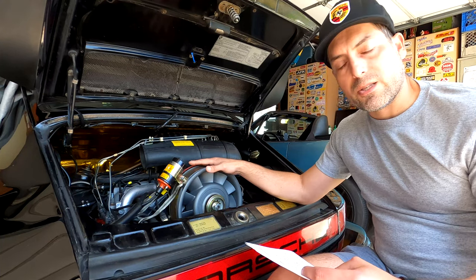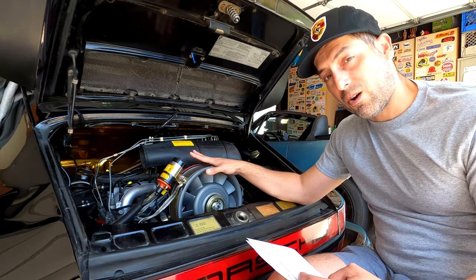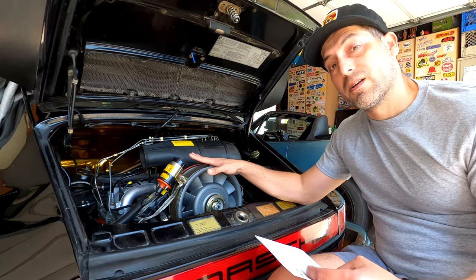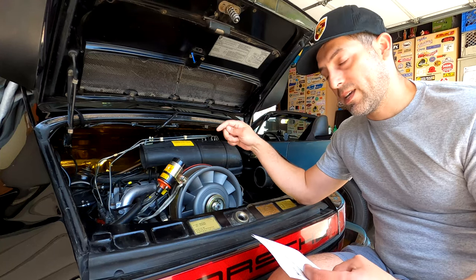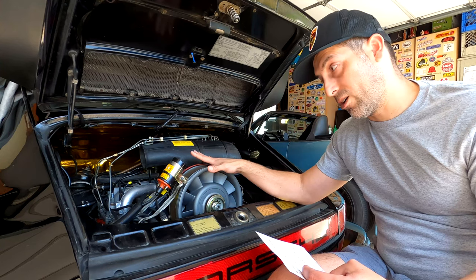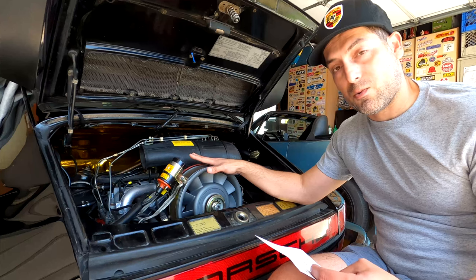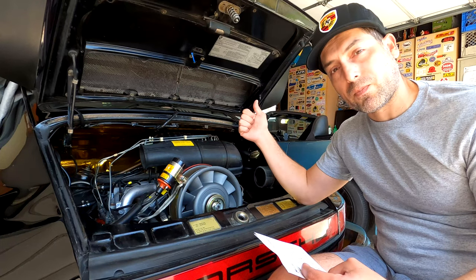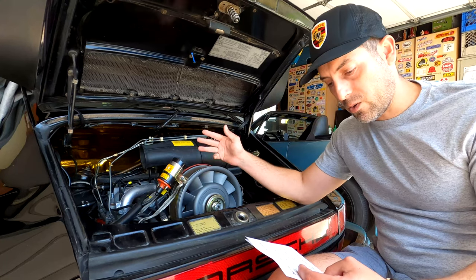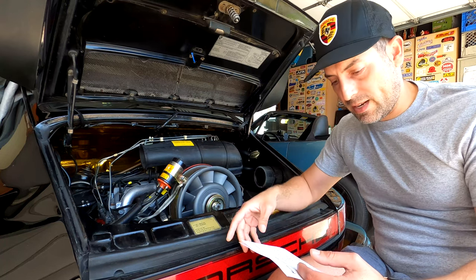Next, you need to verify that all of your fuel pressures are within spec. I also have a video linked on screen or in the description showing you step-by-step how to test and verify your fuel pressures — your system pressure, cold control pressure, warm control pressure, and residual pressures. Make sure those are within spec before going on to the next step.